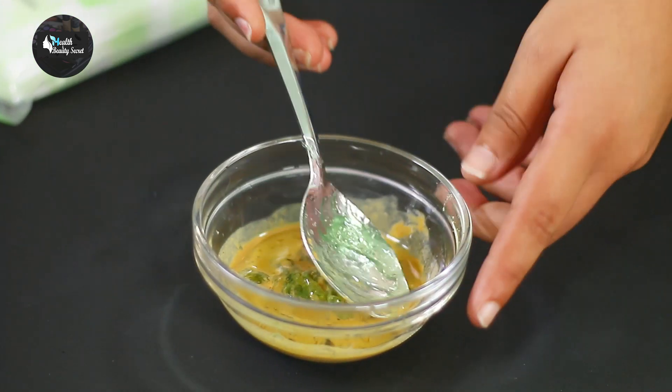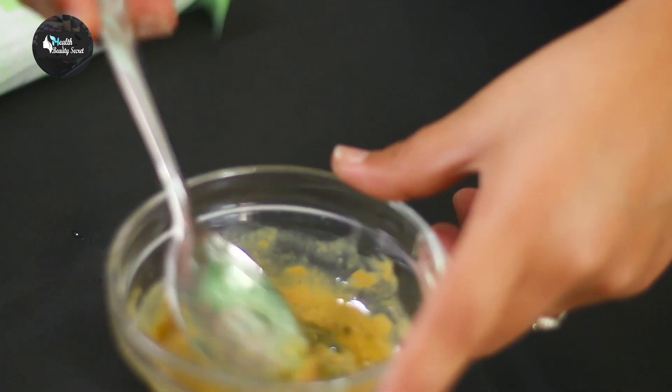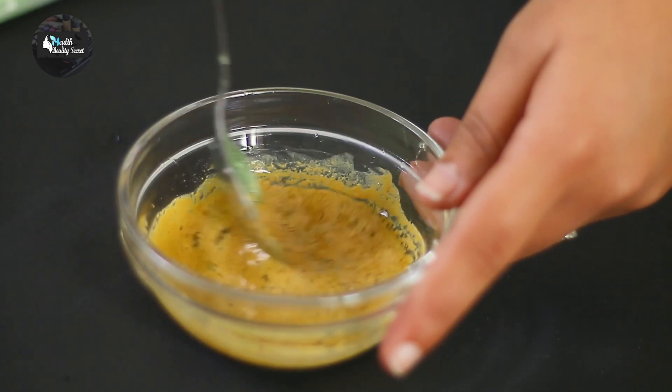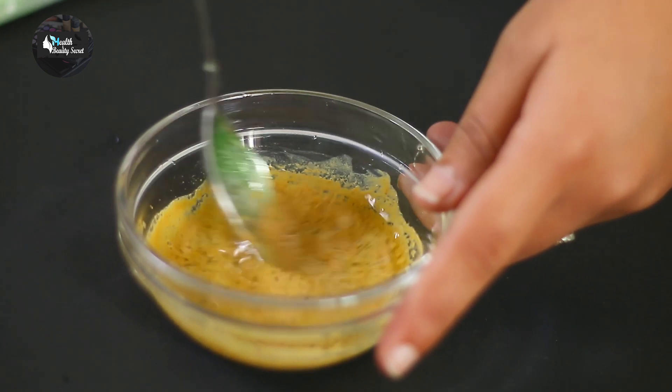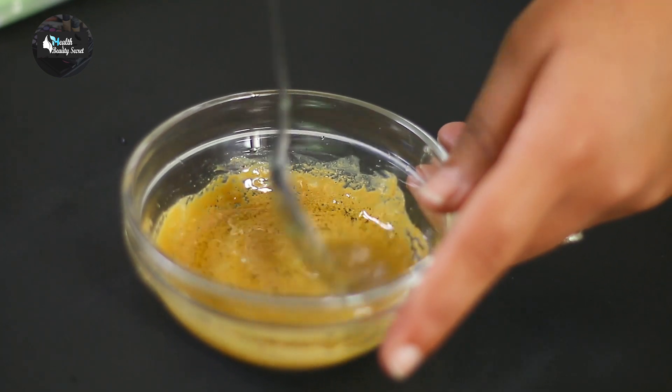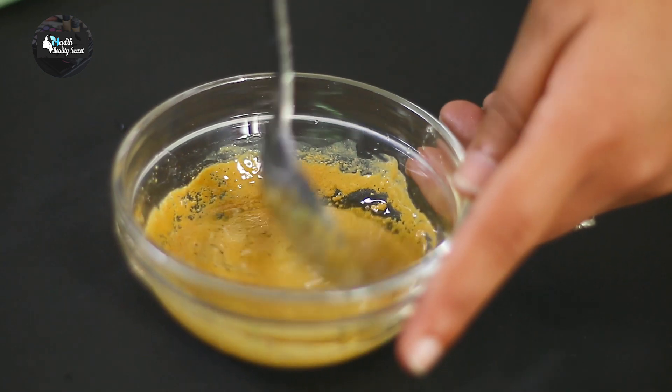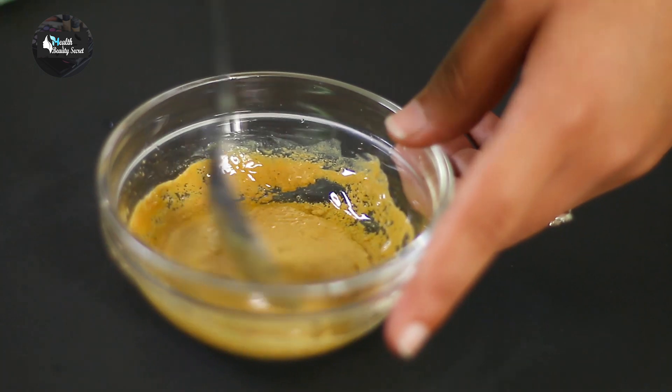With this aloe vera gel, you can use fresh aloe vera gel. You can store it in a container — this is a great product — so you can store it in the refrigerator if you have aloe vera gel.